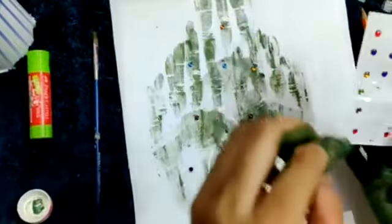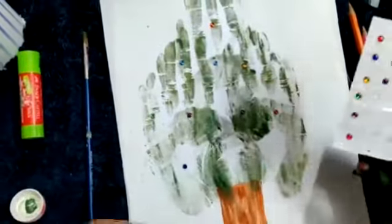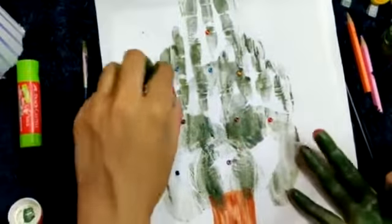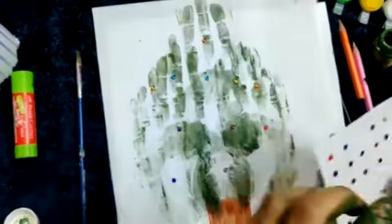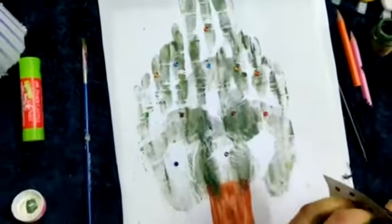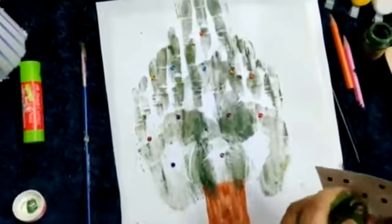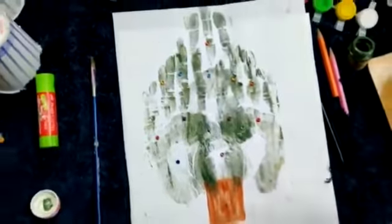Isn't it looking beautiful? My Christmas tree is looking beautiful. Wow! My tree is ready.